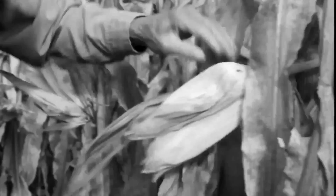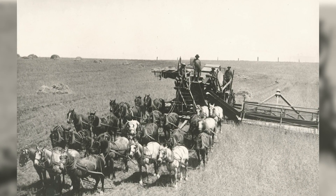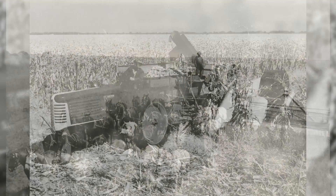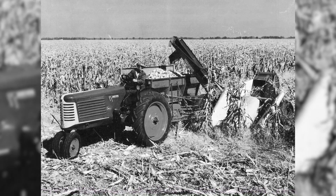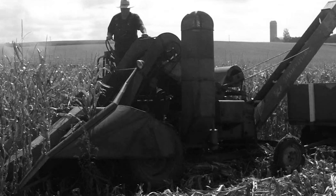Early in the 20th century, farmers were still shucking corn by hand. In 1909, the first mechanical corn picker was introduced, and by the 1920s, one- and two-row pickers powered by tractors were gaining popularity, eventually leading to the first self-propelled picker in 1946.